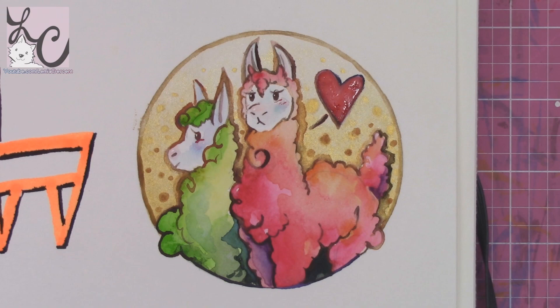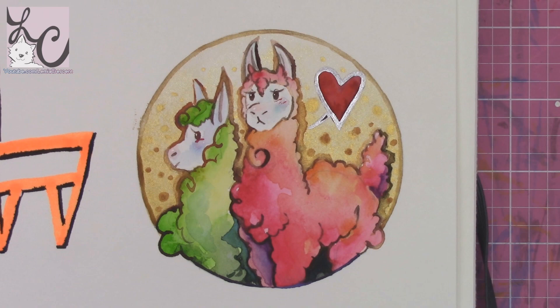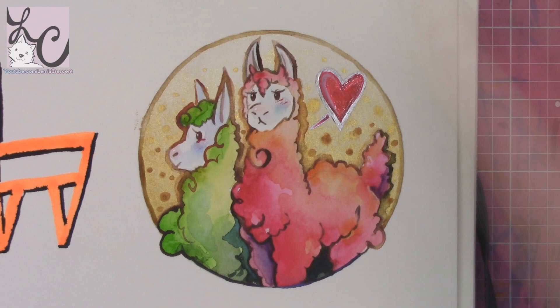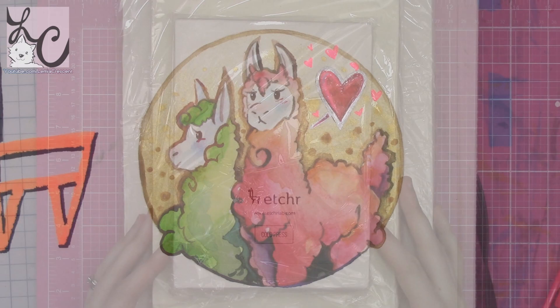The mini palette by Etcher is made in America and costs $49 USD. There's apparently free international shipping, and you can get 10% off when you buy two or more mini palettes. Anyway, that's the mini palette — now we're moving on to my favorite thing, and that is the Etcher sketchbooks.